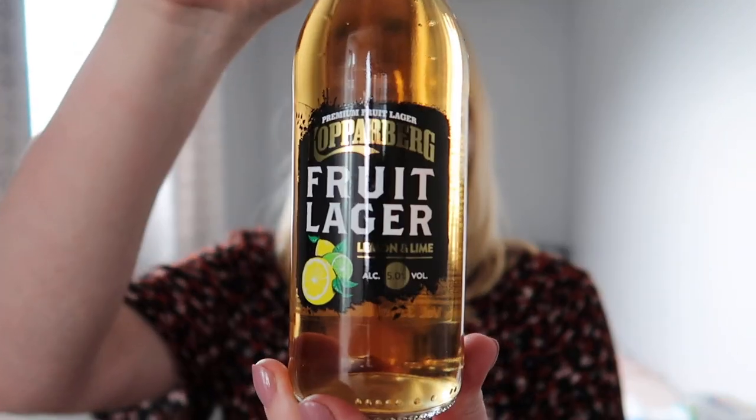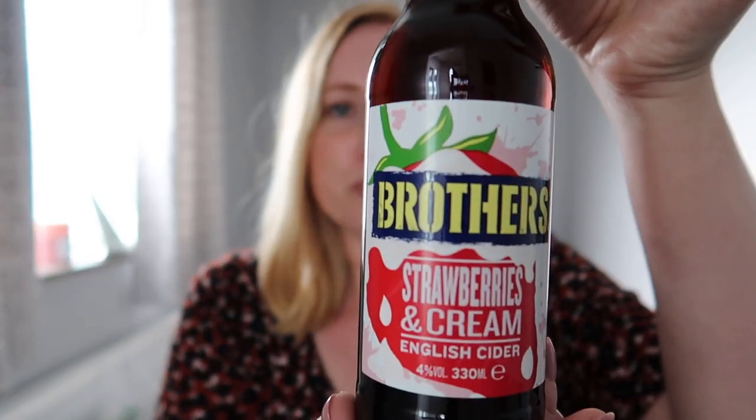Talking about ciders a moment ago, I bought something for Jim. He used to get the four pack — it's basically Kopparberg but it's a fruit lager. He doesn't really like lager or beers but really likes Kopparbergs, particularly the mix of lager and fruitiness. B&M used to do a pack of four but now they're selling them individually, which is nice if you want to give one a try. I also picked up this — it's Brother's cider in strawberry and cream flavour — I just thought I'd see what that's like.